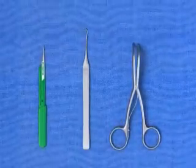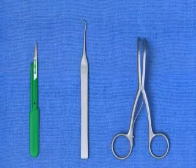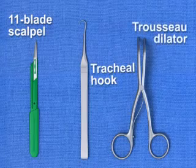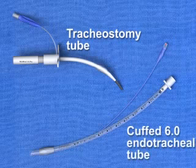The required equipment for a traditional surgical cricothyroidotomy includes an 11-blade scalpel, a tracheal hook, a trousseau dilator, and a tracheostomy tube or cuffed 6.0 endotracheal tube.